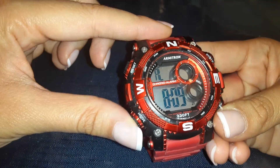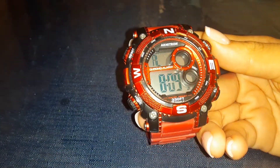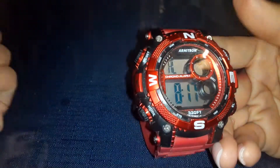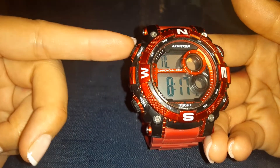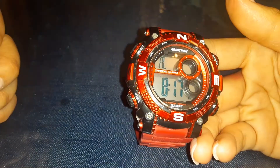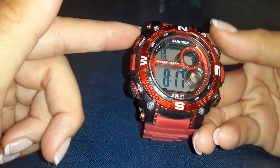Click mode again and now you are on the minutes. It's 8:17, so I'm going to keep pressing setup until it reaches 8:17. Once you're good, all you're going to do is hit reset one more time. There you go — now you are set with your time.